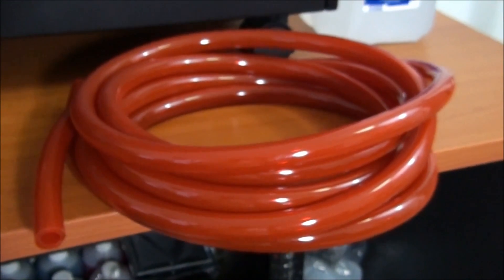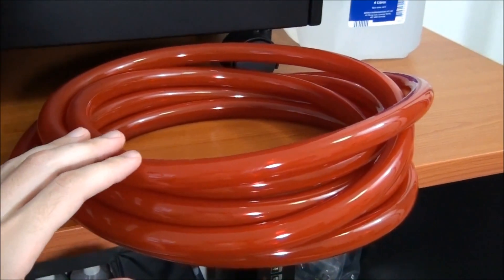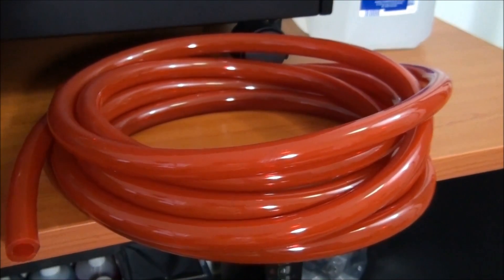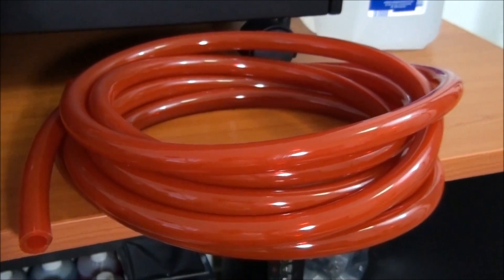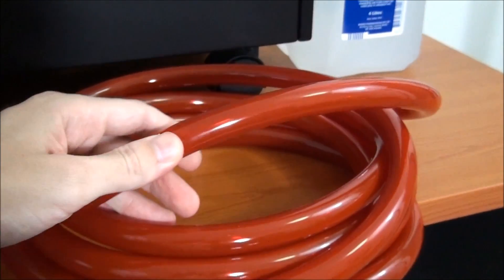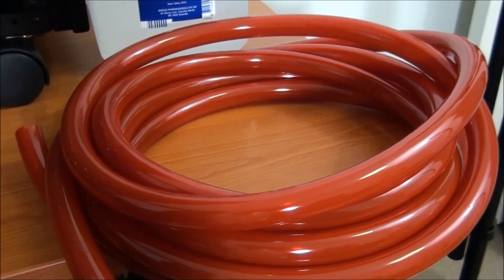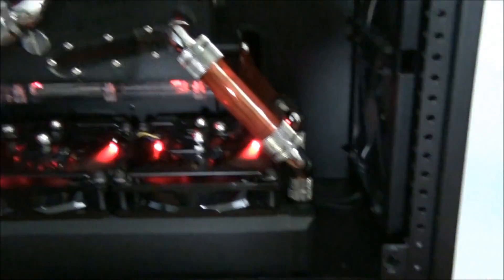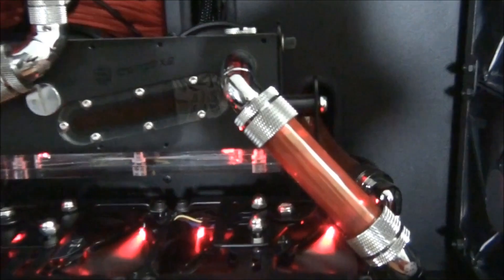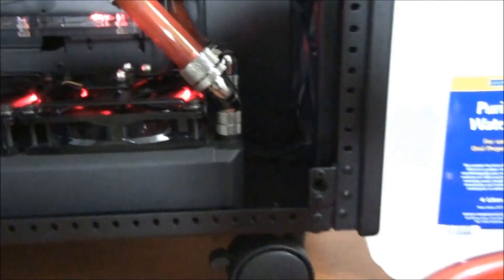Next up, the PrimoChill PrimoFlex Pro LRT UV Red Tubing. This is half-inch tubing, and it actually has antimicrobial properties — so on top of the antimicrobials you use in your coolant, you still get extra antimicrobial properties out of your tubing. The color is pretty good, it's slightly transparent and reasonably flexible. Comparing it to Singularity Beast 2, that build uses Fezzer Red UV tubing — the Fezzer Red UV is a little bit more transparent, maybe less gloss.